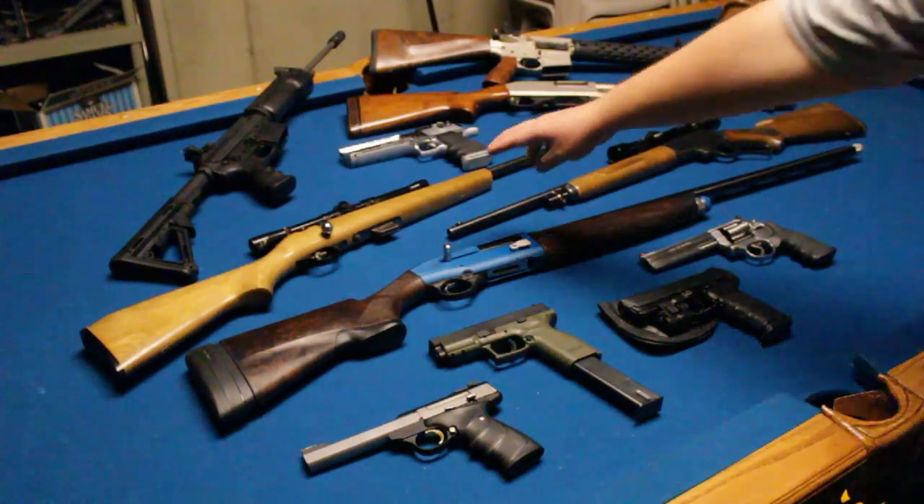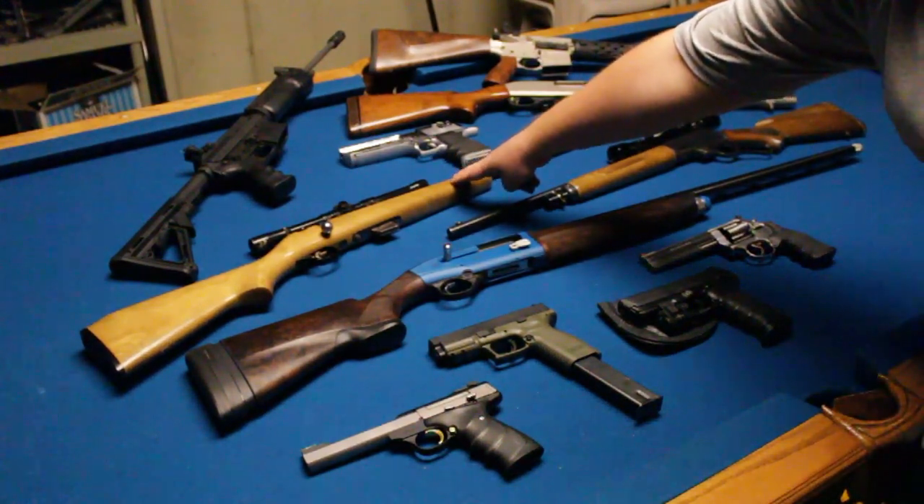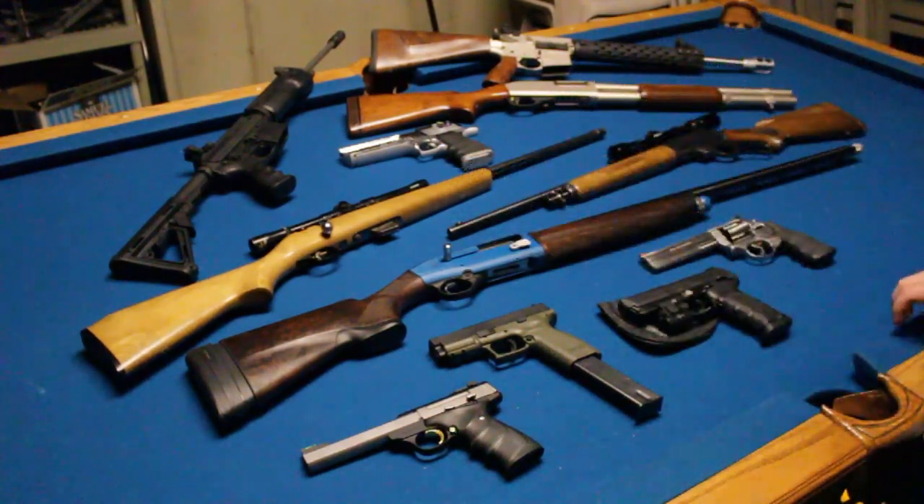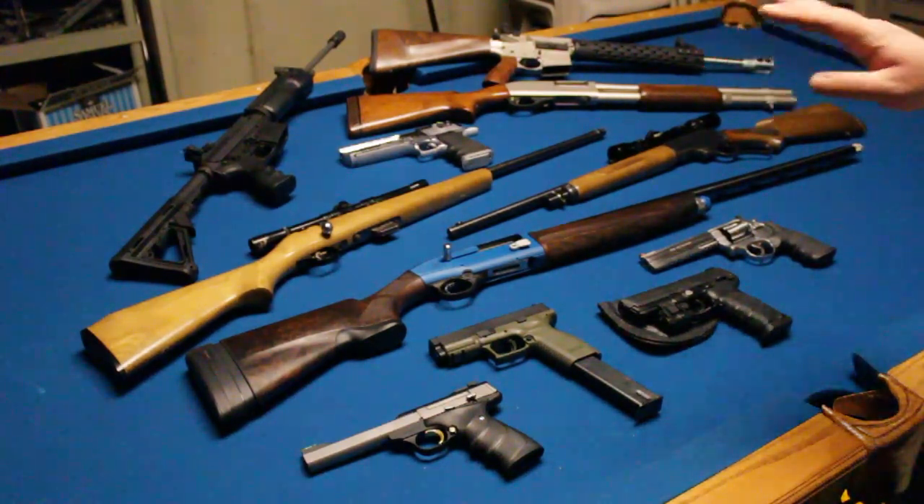This is a gun I mentioned in one of my videos about rimfire fun — I believe it's a Glenfield Model 25, and I'll annotate if I'm incorrect. It's just a .22 long rifle plinker. It's a great bolt-action gun. Like the Buck Mark, it's a great starting gun for somebody who's afraid of weapons or can't handle the recoil of a bigger caliber — a great gun to get them started.